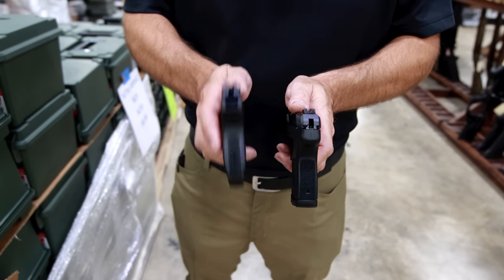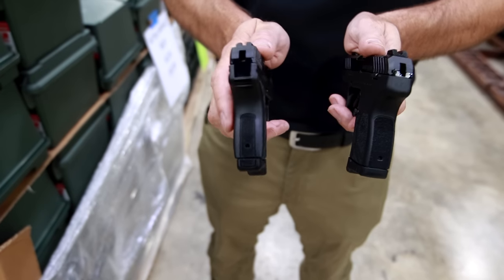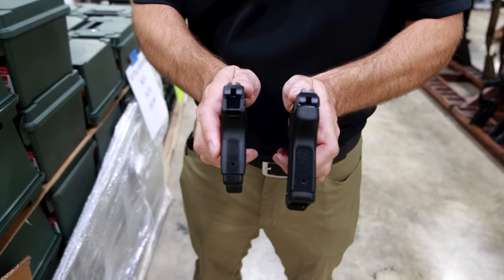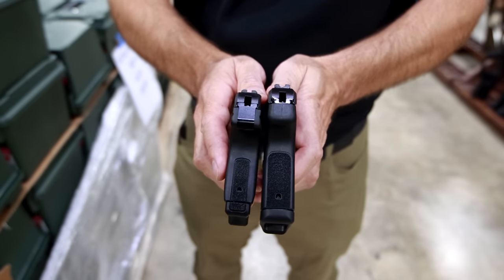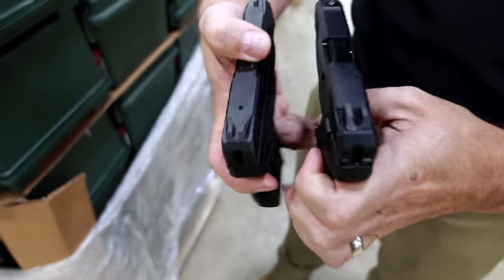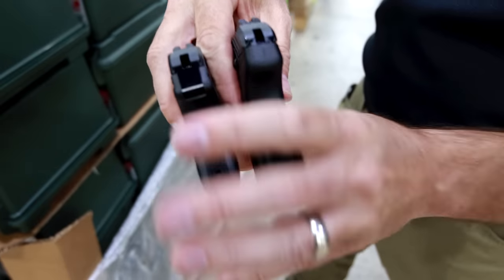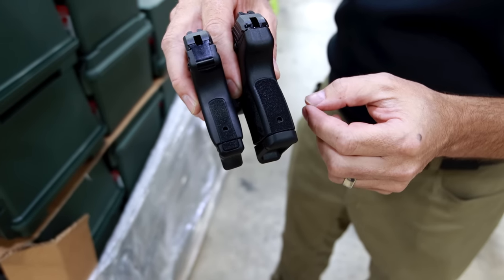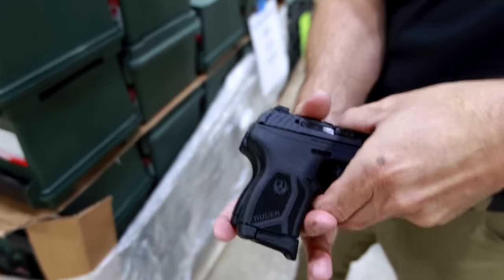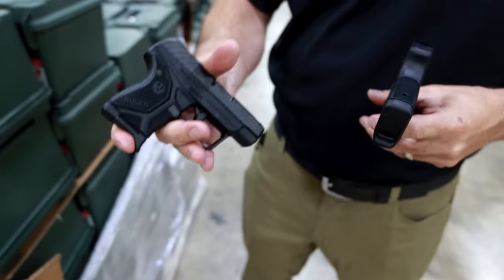Size comparison: Ruger LCP2, which you guys are familiar with — single stack, 6-plus-1 capacity, been out for a couple years now. That's in my right hand, which is also on your left side of the screen. This is the LCP Max in my left hand on the right side of the screen. As you can tell, not much difference. Same slide, same barrel on both pistols. So the slide and barrel are the same; you're primarily just looking at a slightly wider gun. But again, if you put Ruger's 12-round magazine in here, you're getting double the capacity. Side by side, pretty much mirror image. Ruger says the LCP Max will fit in most LCP2-style holsters.